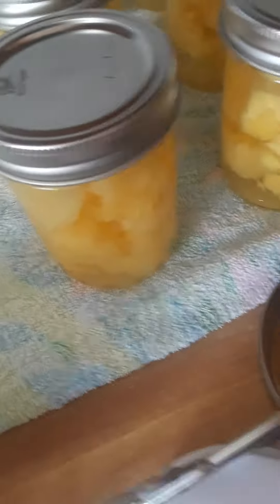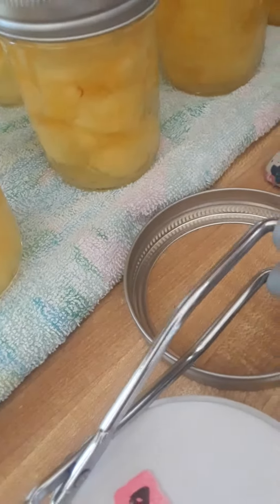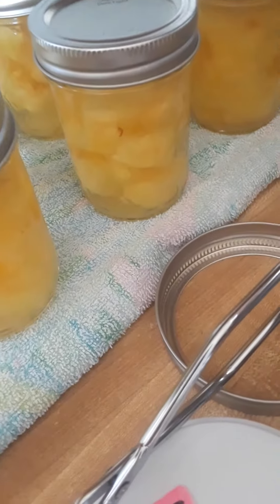When they are done, I'm going to lift them out and put them on a thick towel, a placemat, or anything thick so that they don't get shocked when they hit the counter and won't crack.